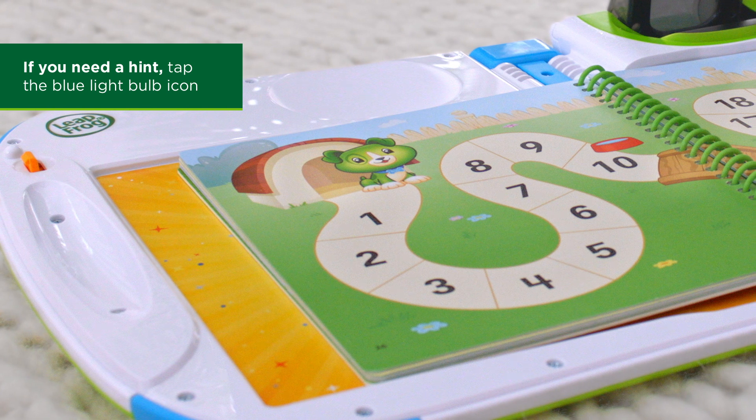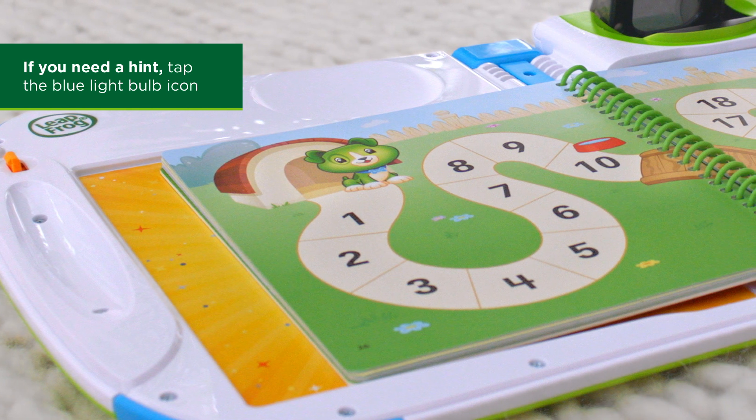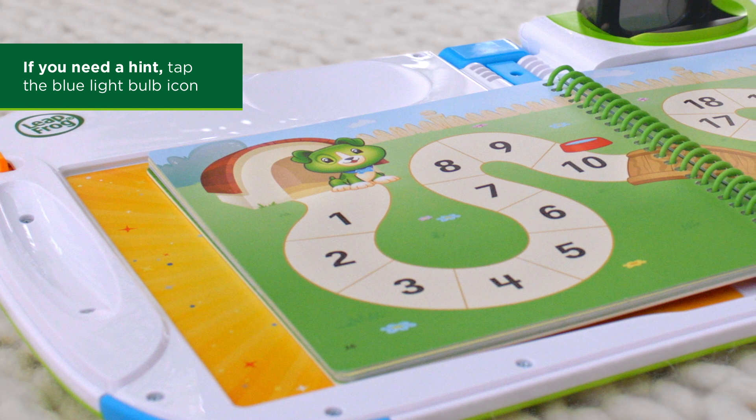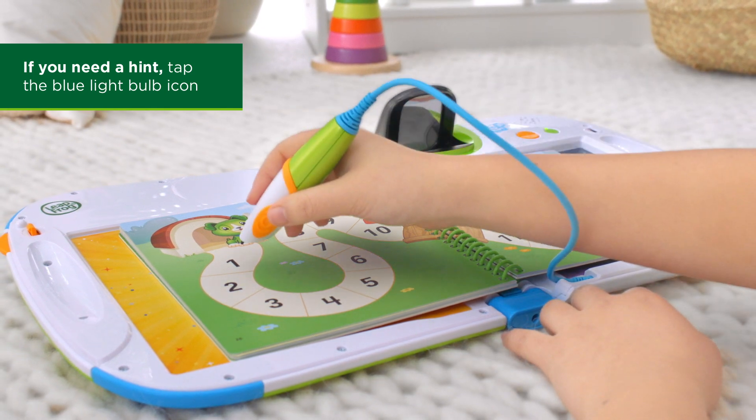If you need help, tap the blue light bulb. Look near Scout. Start with 1 and tap each number to get to 10. Tap each number from Scout to the water bowl.